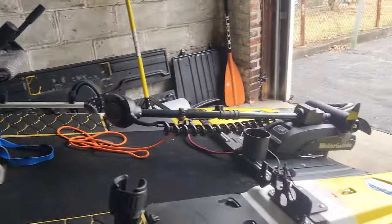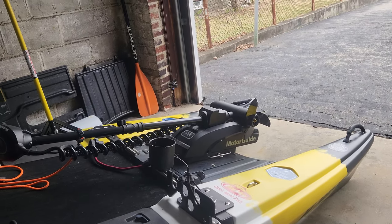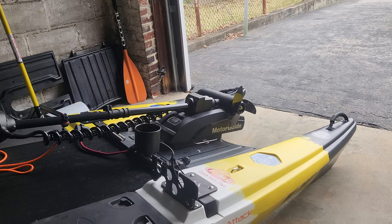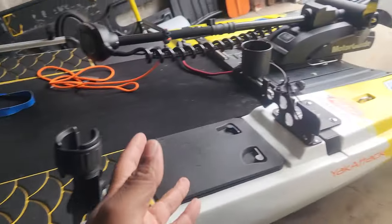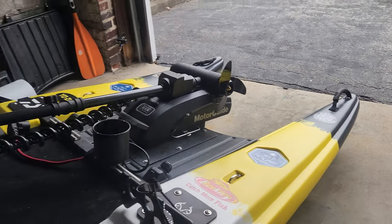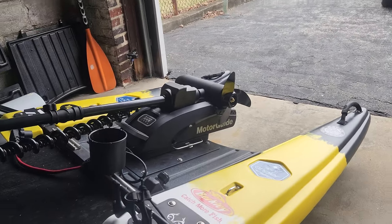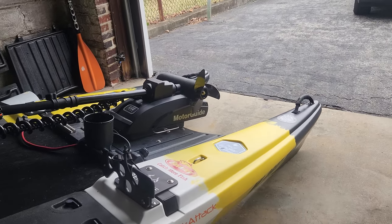I really hope that Jackson comes out with a 360 that has the pontoons, and as it gets to the front it turns into a single hole, so we can move the trolling motor forward, give us more deck space, and a single hole will make it so we can move faster.